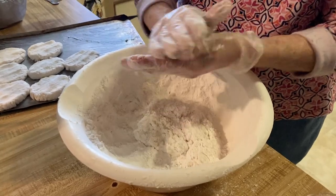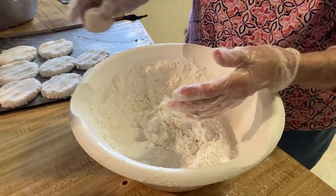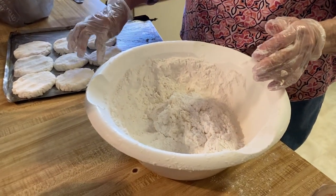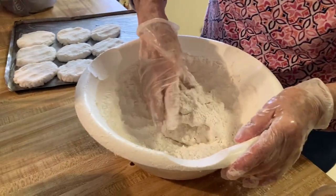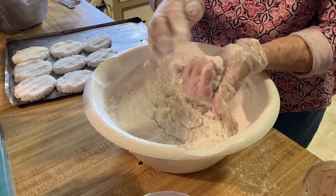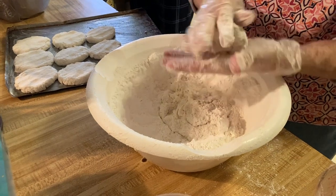You can make biscuits and clean the mess up in about 10 or 15 minutes, so it's not a big deal. And all these little edges and all — they'll usually just be all right.